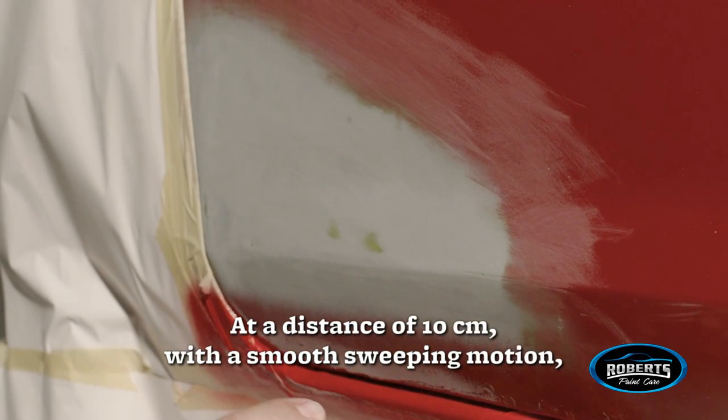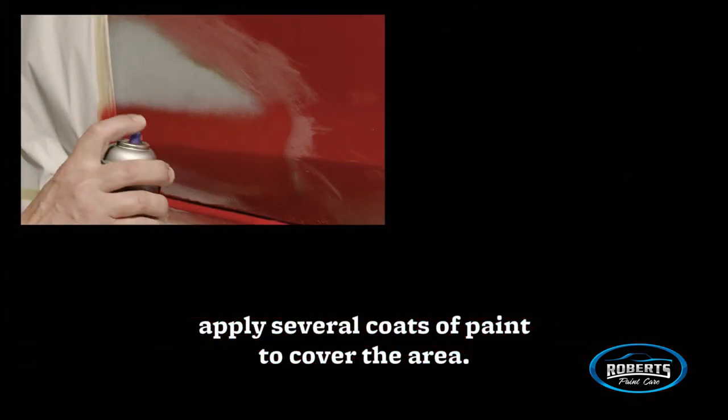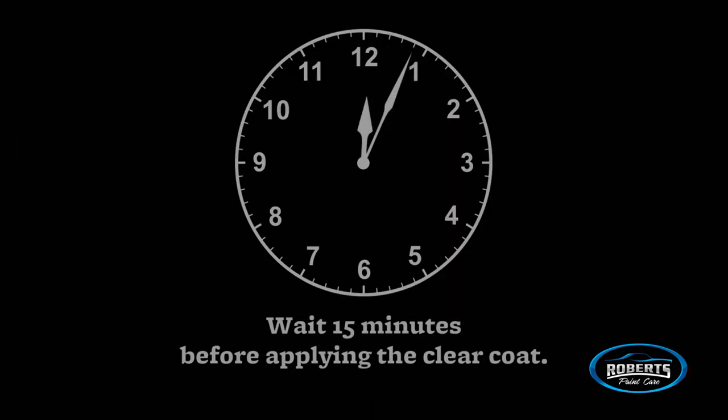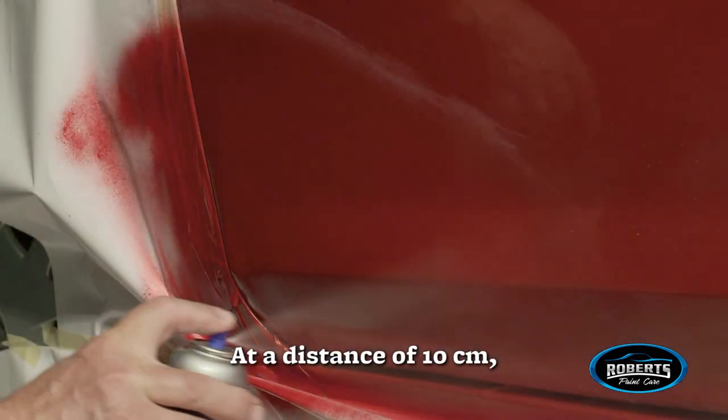At a distance of 10 centimeters, with a smooth sweeping motion, apply several coats of paint to cover the area, allowing each coat 15 minutes to dry. Wait 15 minutes before applying the clear coat.